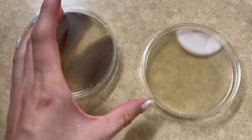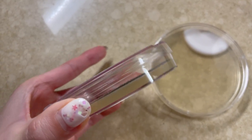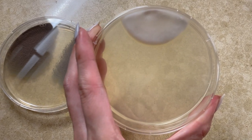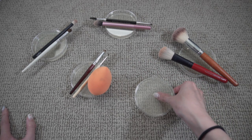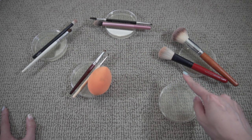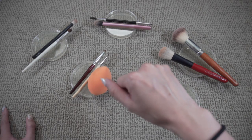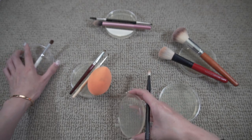Two of the agar plates from Amazon actually started growing stuff before I even opened the packaging, so I assume they weren't sterile. But nothing else has started growing anything, so I assume the rest are sterile. For the sake of control, I'm going to leave one plate unswabbed and see how the rest grow in comparison. There are so many variables I haven't accounted for — this is just for fun. So let's start swabbing and hope for the best.